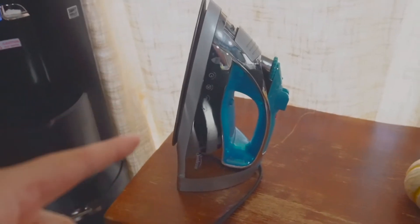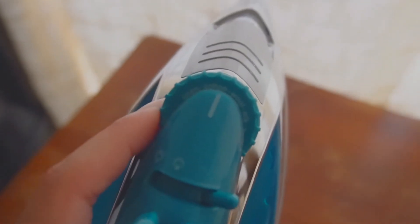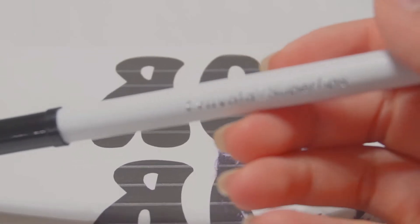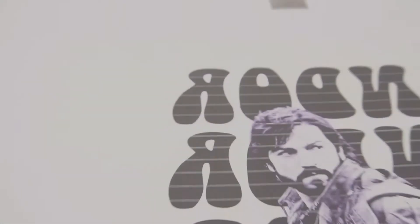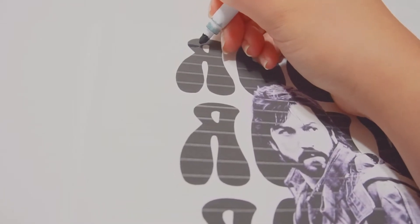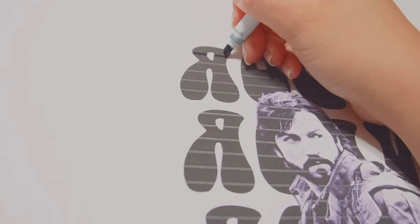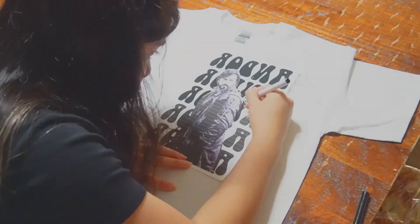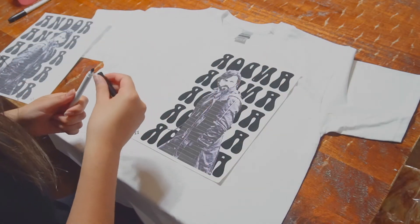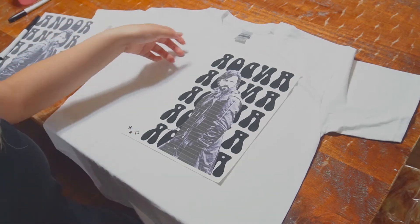So now I just gotta plug this guy in. Just because of the lines, I'm gonna go over it with this super tip so that the words at least don't have that. It's okay if the image has it — I don't know if this will ruin it or not, but we'll see. There we go, I filled it all in. There's some mess-ups from scratching but I think it'll be okay in the end — I can always go over it with a Sharpie. But I think it's time to iron it on.